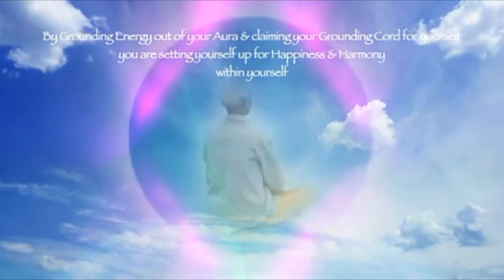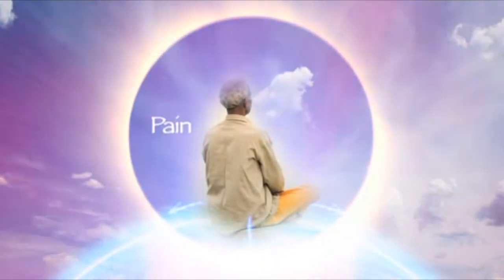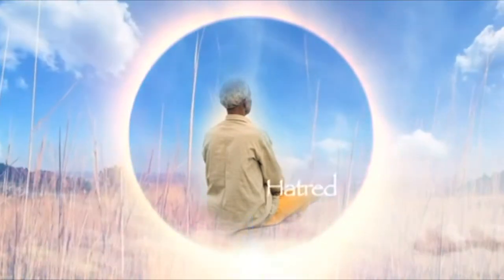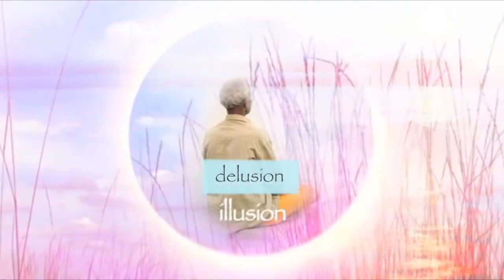So focus below you and imagine the grounding cord opening up so you can release energy down it into the earth. The earth will receive this energy lovingly and transmute it to positive energy again.